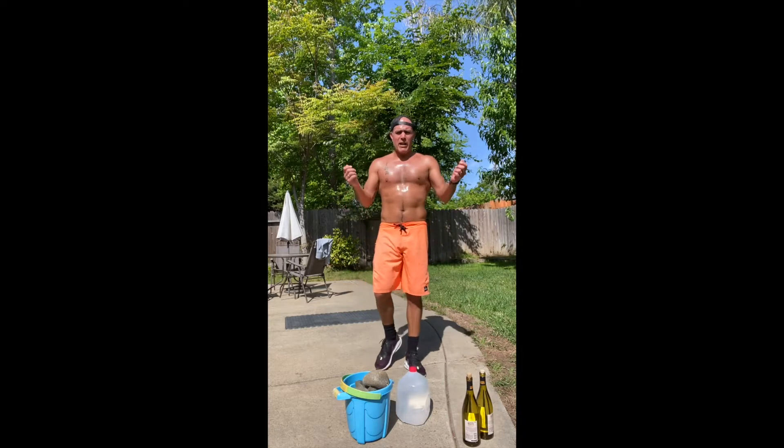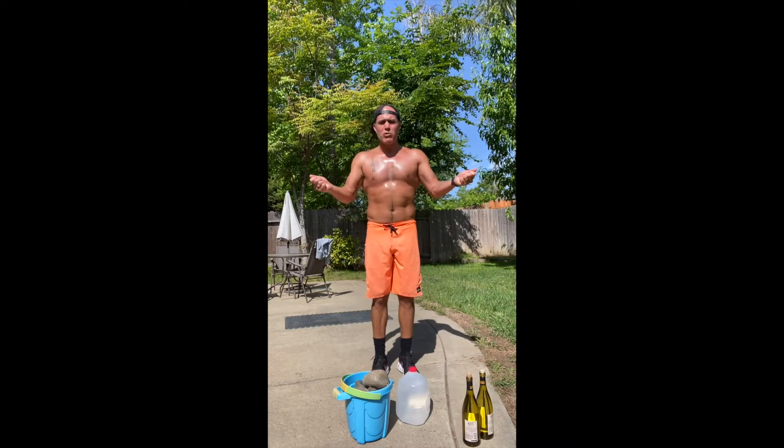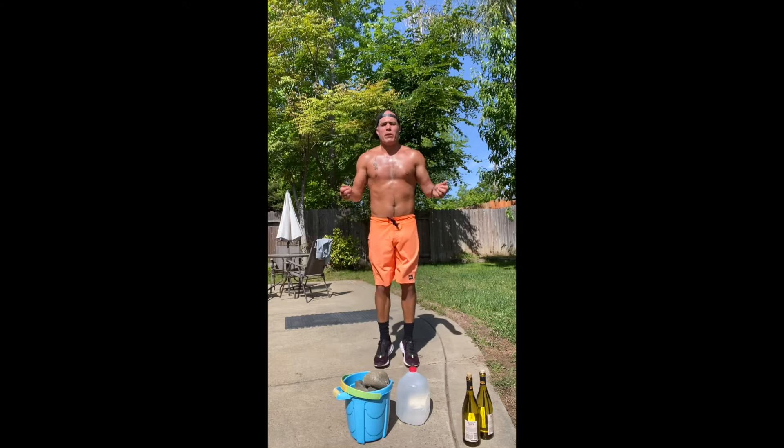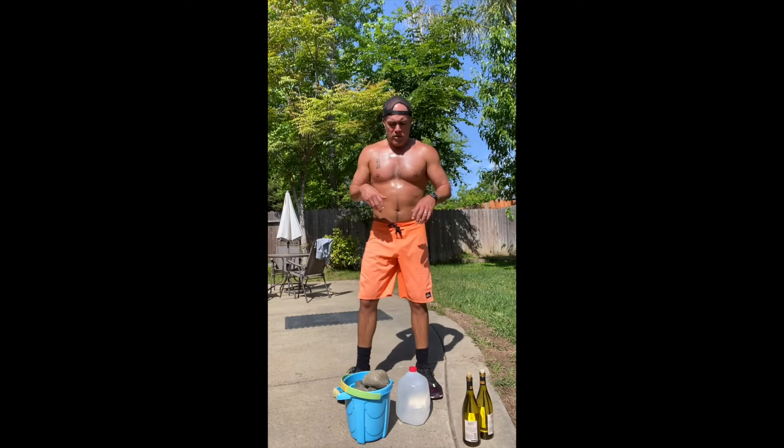After the Y, go back to the I for five seconds, back to the T for five, back to the Y for five — four times through. When you're done with that one, you're gonna do a jumping jack — kind of like a fake jumping jack — but use your arms and swing to work those shoulders. One minute straight, boom boom boom boom boom.